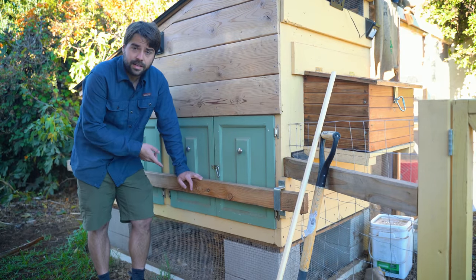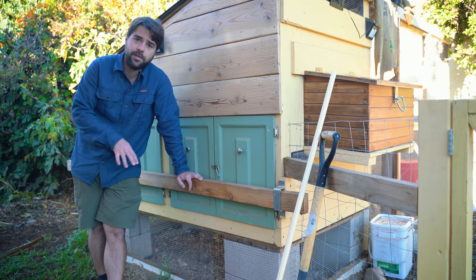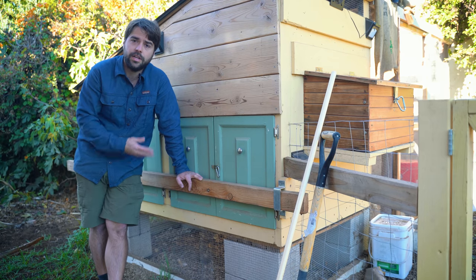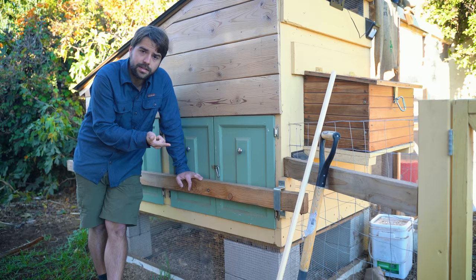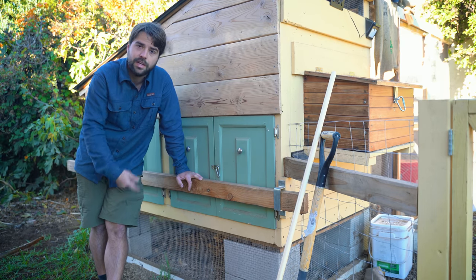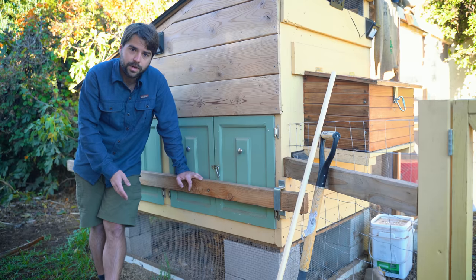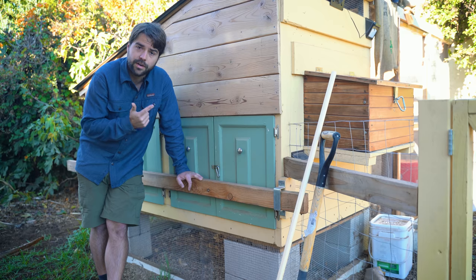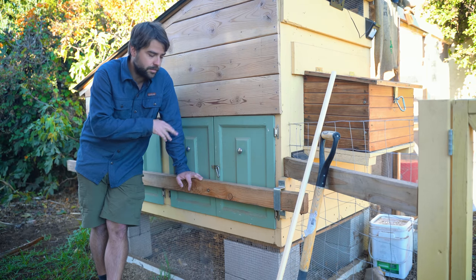As we get ready to look inside, let me talk about some of the security features. Security is probably the most important thing to think about when building a coop — it really depends on where you live and what predators are around. In our case, we're in an urban environment in San Diego, so our main predators are raccoons, possums, skunks, and coyotes. Coyotes live even in urban areas — we've seen some on our street. But the biggest concern is raccoons. They are very smart, very strong, and very determined in getting their meals.